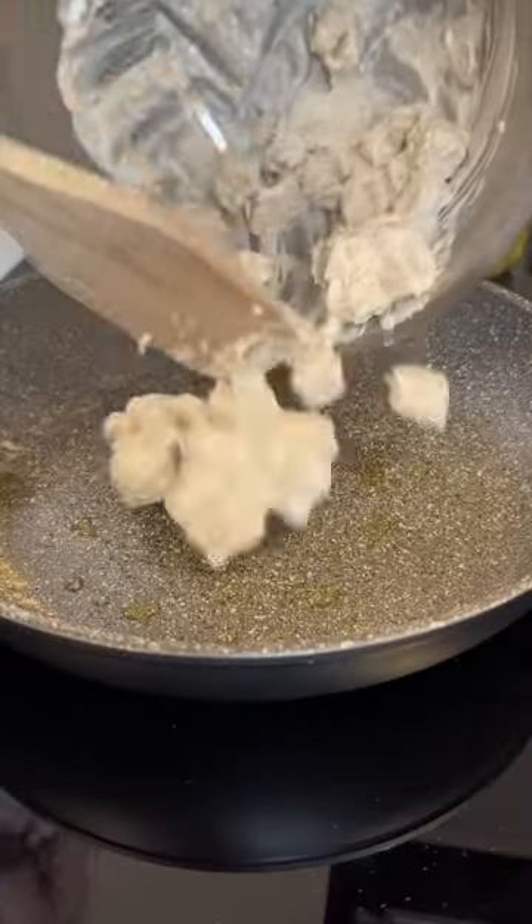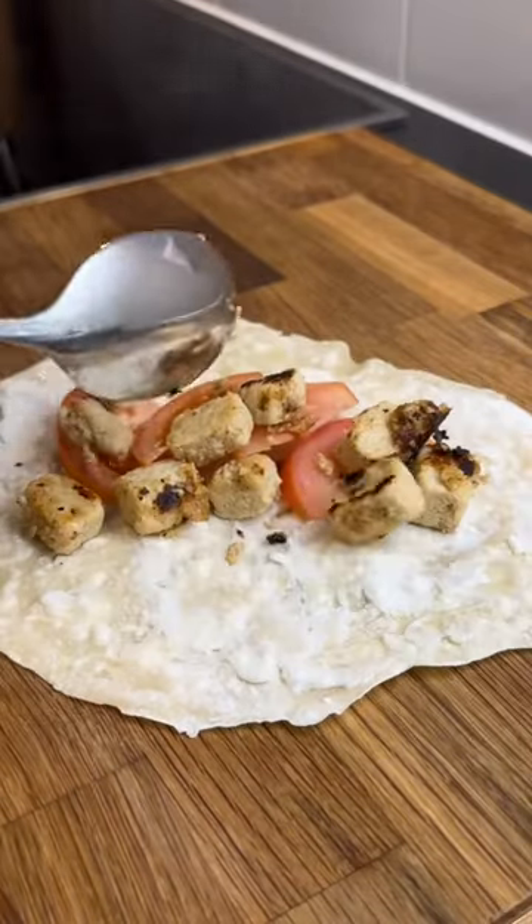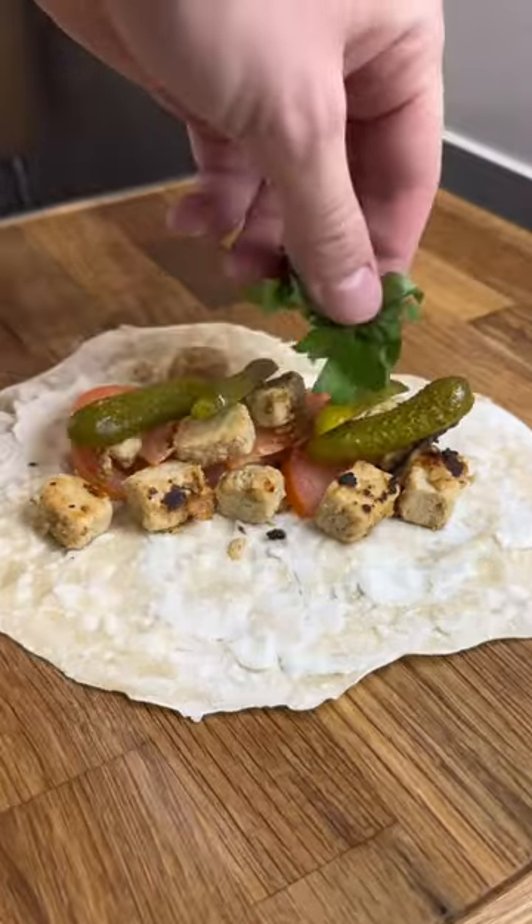And last but not least, I can finally get the spiced up chicken cooking in a pan with some olive oil. Some people add fries in their shawarma, but I'm not gonna lie — I was a bit lazy so I ended up not making them.